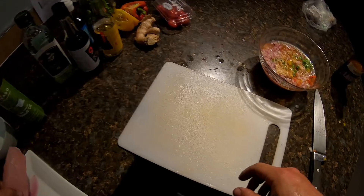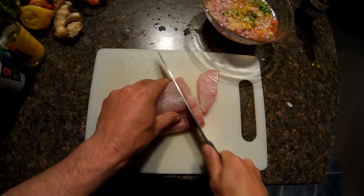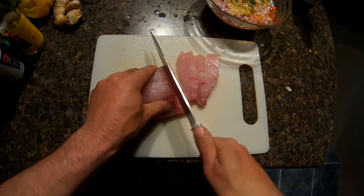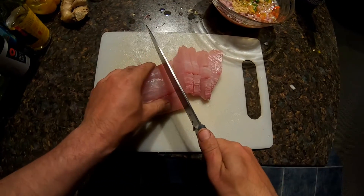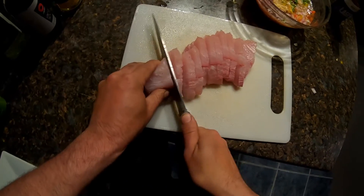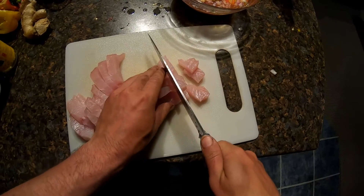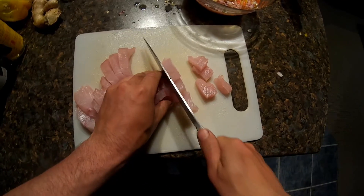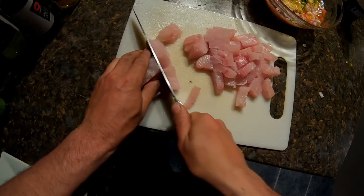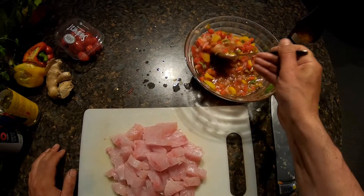Our last but most important ingredient is the fresh fish. We simply want to cut the fish up to a nice edible size. Once we have well and truly mixed all of our ingredients, we're ready for the key step.